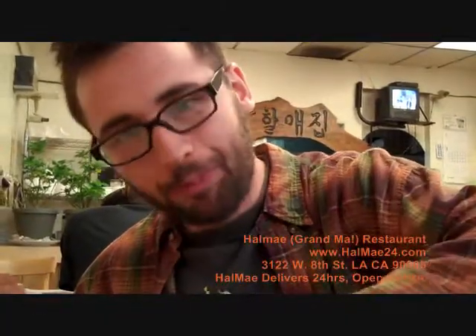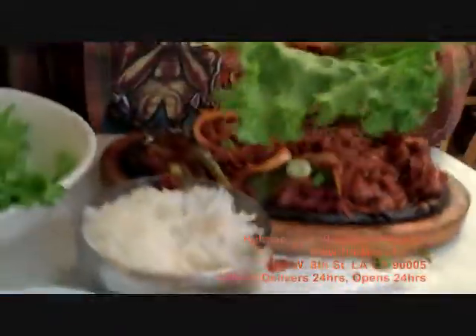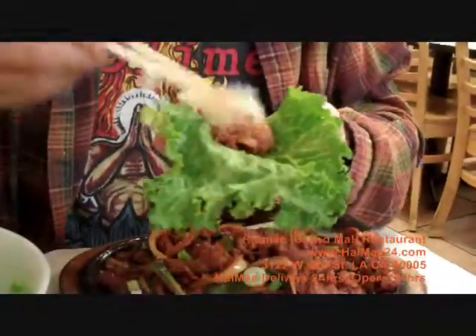Since we're in the spirit of the green wrap — the Korean green wrap — you take the spicy pork, which is really good, spicy, flavorful, exploding with taste. You throw some rice in here. And pretty much whatever you want. I like the bean paste, so I throw the bean paste.